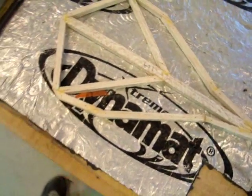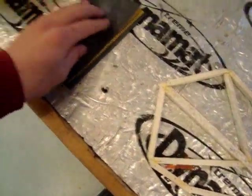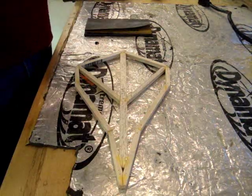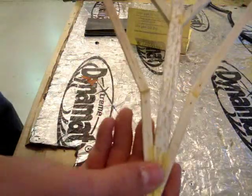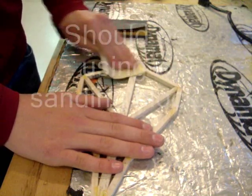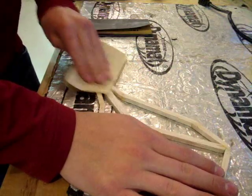You don't really have to prepare your balsa wood for covering, but it's just a good thing to do. To prepare it, I'm going to use 220 grit and 320 grit sandpaper. The 320 is really fine — you can barely even feel it — and the 220 is kind of rough. If your surface is quite bumpy, you might want to use like 100 grit sandpaper.